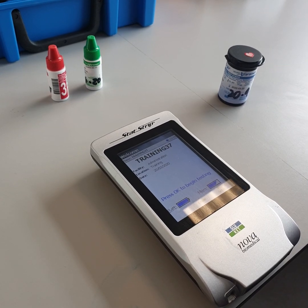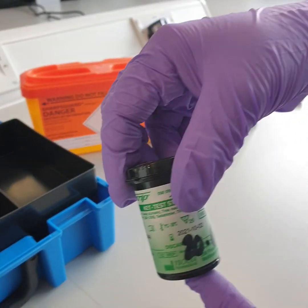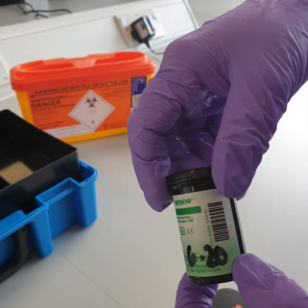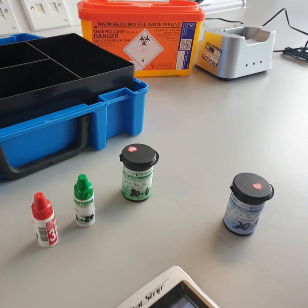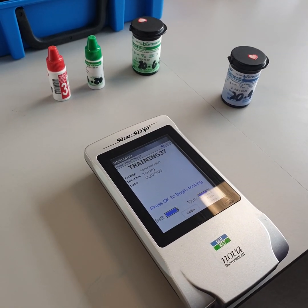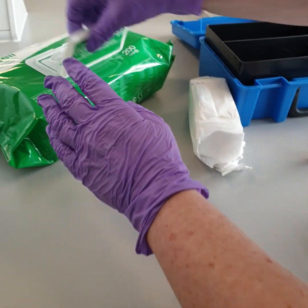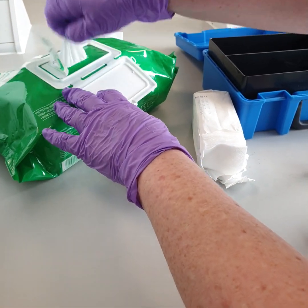QC testing for ketones is done following the exact same steps, but you use ketone strips instead. You need to familiarize yourself with the ketone testing procedure for your department and how often you need to QC the machines for ketones. Clean the meter with disinfectant wipes and store it back in the docking station.